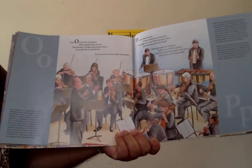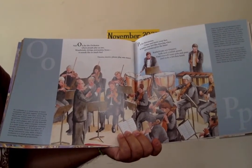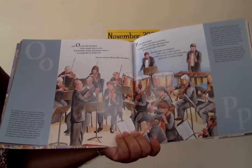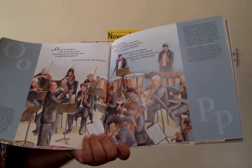O is for orchestra where people play as one. Woodwinds, strings, percussion, brass — it sounds like so much fun. Encore, encore, encore. Please play one more.